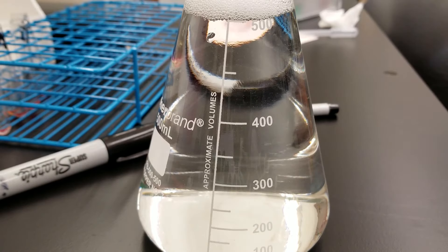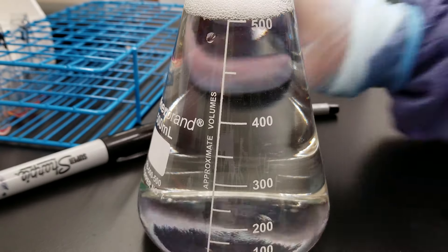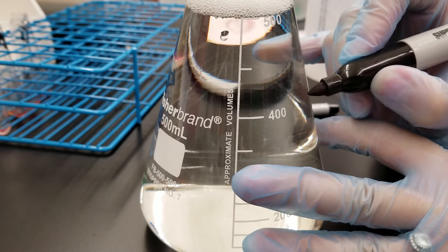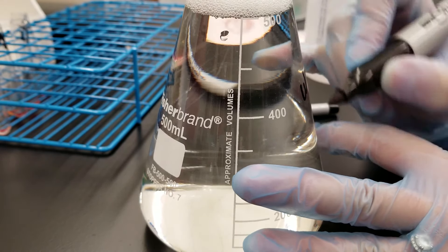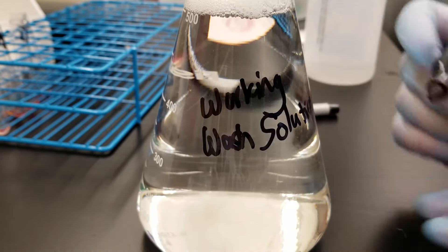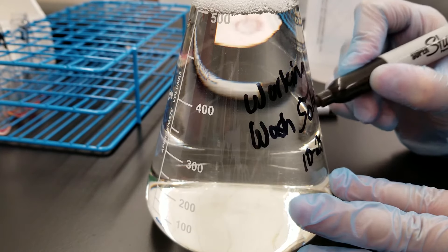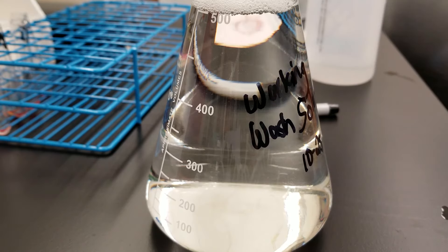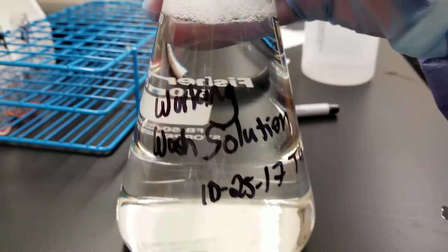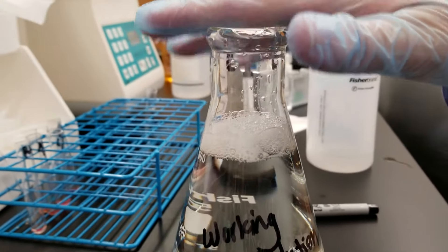I added water all the way up to the 500 milliliter mark, and now my wash solution is ready to go. I'm going to label this Erlenmeyer flask — it's calibrated so the volume listed is accurate. I'll write 'working wash solution' with today's date and my initials. When I'm not using this, I'm going to parafilm the top of it because we'll be using it in class some more, and that way students don't have to make it themselves — and it won't spill everywhere.